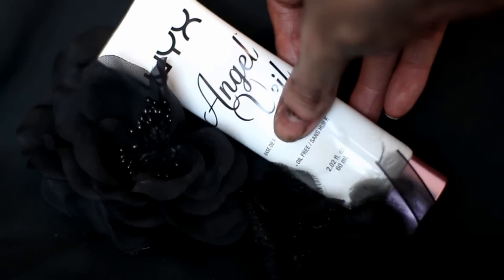Starting off this paranormal look, I'm going in with the NYX Angel Veil and using this to prime my skin and just give a really smooth base.